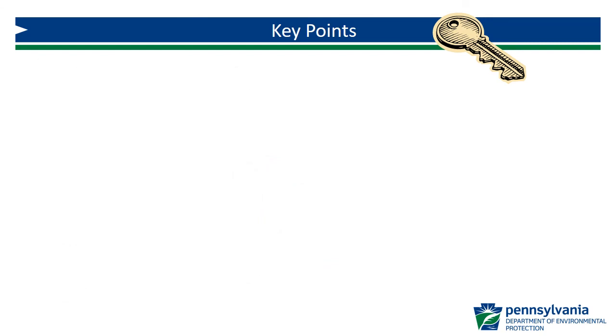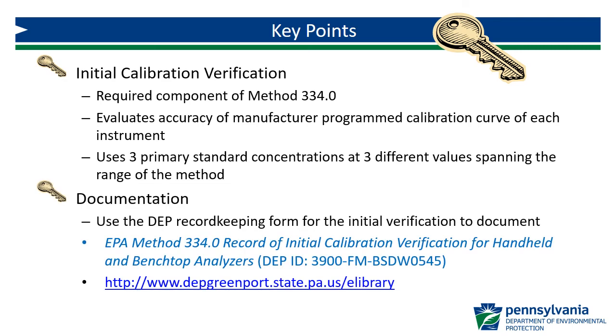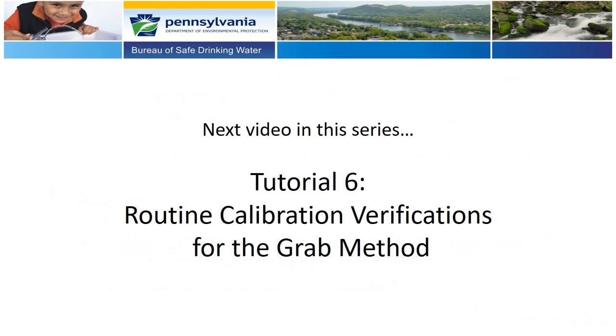Let's review the key points from this video. The initial calibration verification is a required component of Method 334.0. It evaluates the accuracy of the manufacturer-programmed calibration curve of each instrument and must be completed once per instrument, unless it is returned to the manufacturer for recalibration or service. The initial verification uses three primary standard concentrations at three different values that span the range of the method. For documentation, you can use the DEP record-keeping form for the initial verification, found on DEP's eLibrary. In the next video, we will review routine calibration verifications for the GRAB method required by Method 334.0.